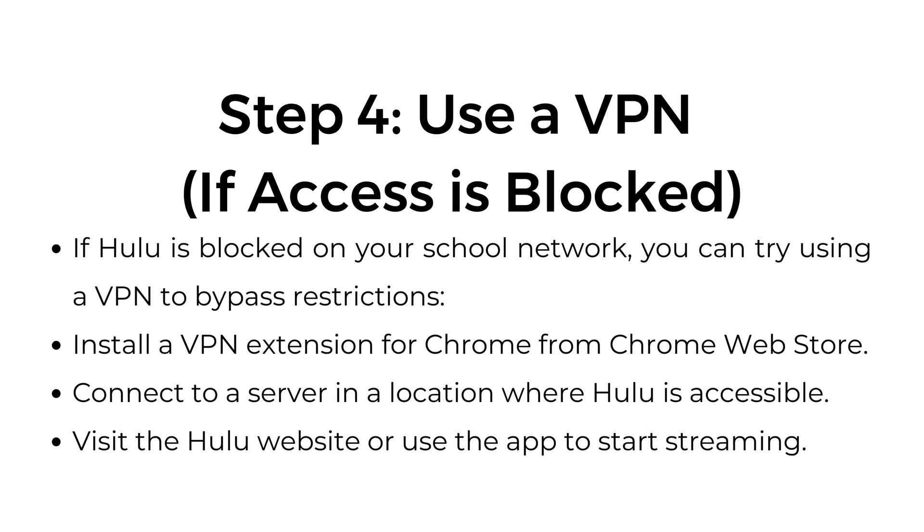Step number four: use a VPN if access is blocked. If Hulu is blocked on your school network, you can try using a VPN to bypass restrictions. Install a VPN extension for Chrome from the Chrome Web Store, connect to a server in a location where Hulu is accessible, then visit the Hulu website or use the app to start streaming.